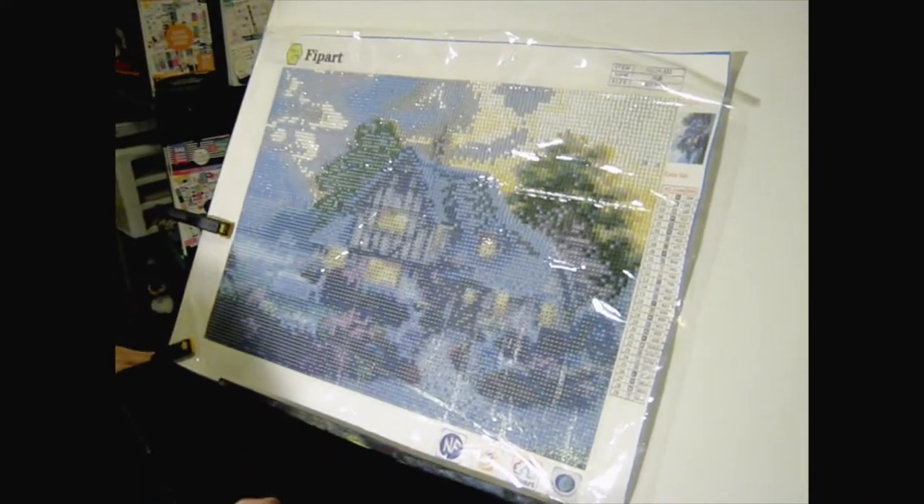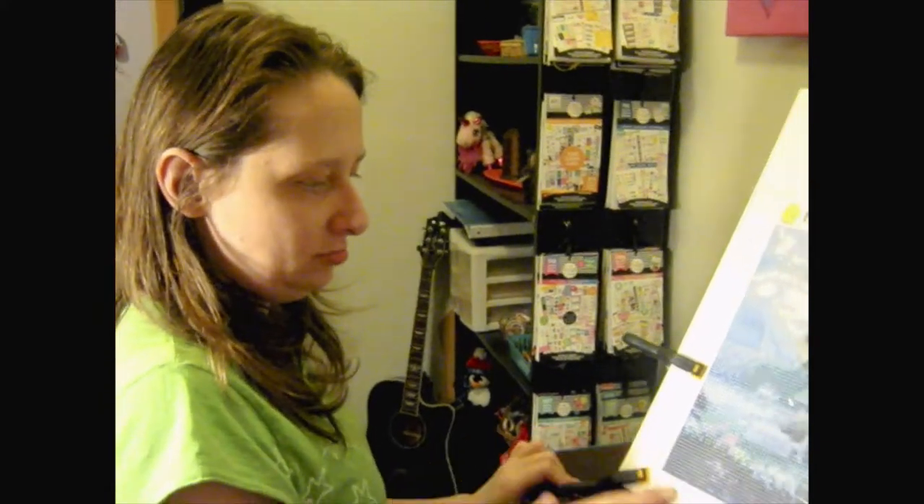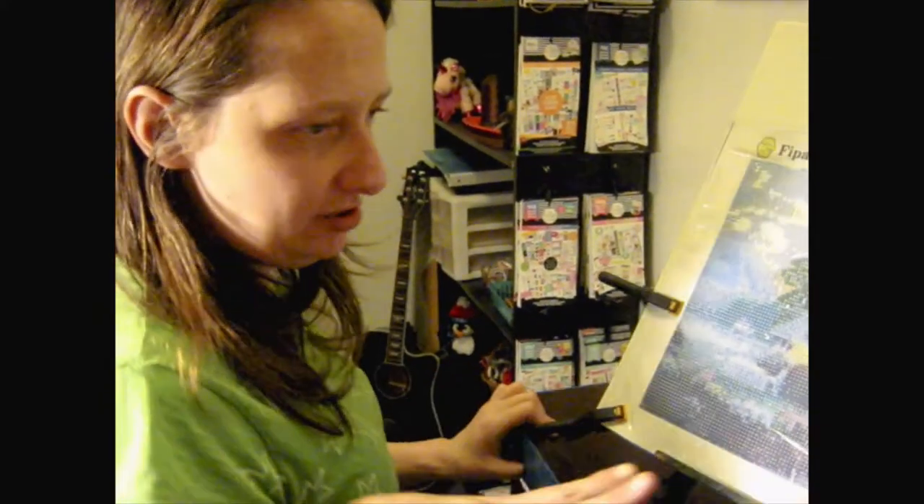I wanted to film this now because I'm going to be doing a before and after — when I get my new station that I'm going to be using. I thought I would just put them together and give you a before and after video. So this is my diamond painting station right now, before, and my new diamond painting station will be arriving in the next couple of days and I will get that up and get that video recorded for you guys as soon as possible.